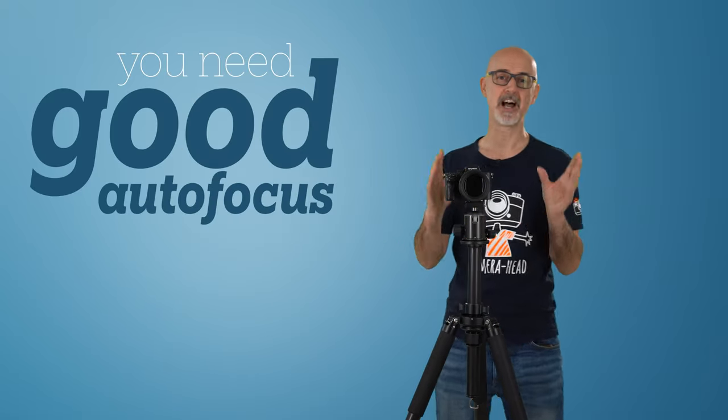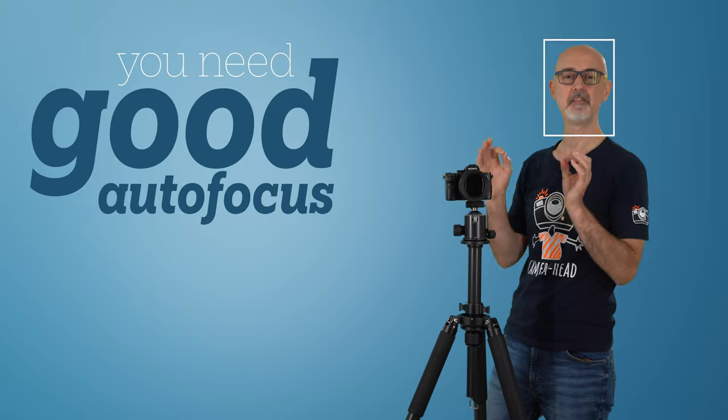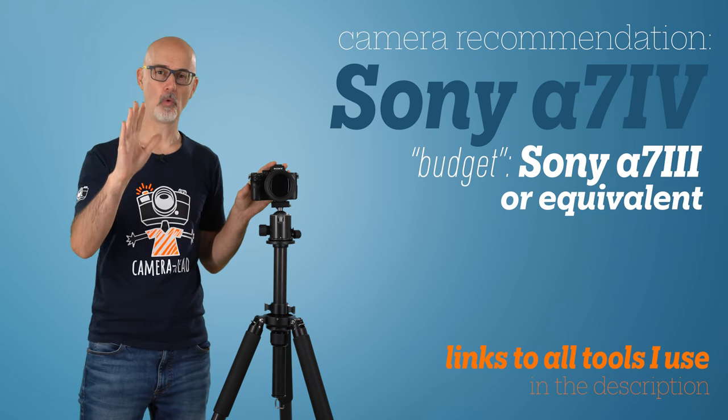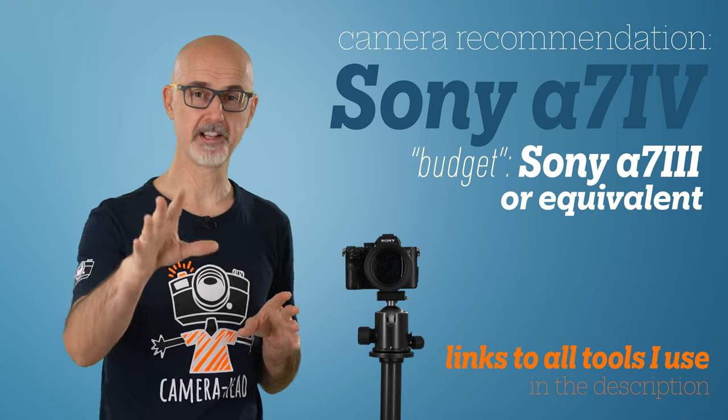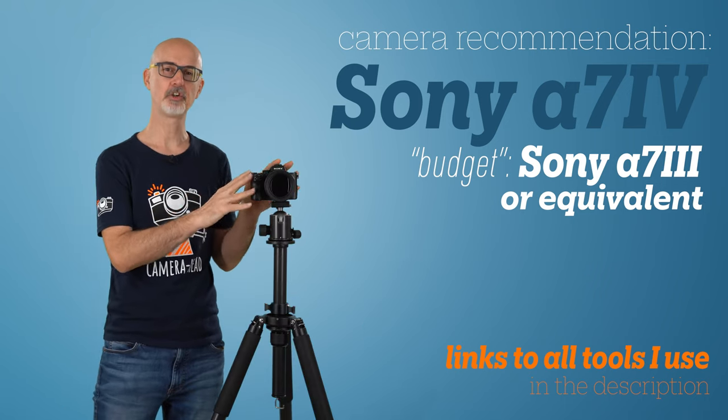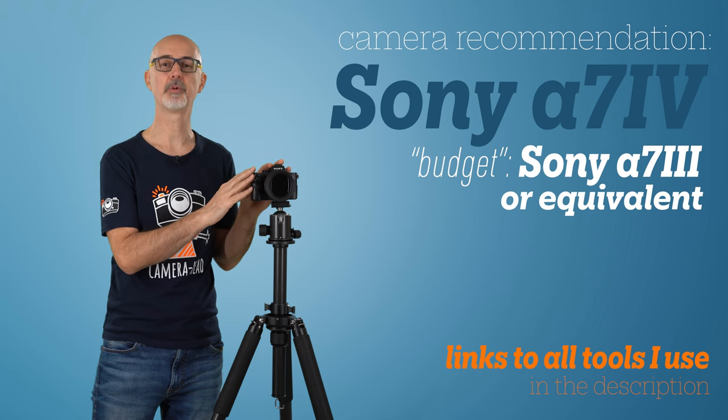The second thing to keep in mind regarding camera choice: if you want to move around in your room, you want a camera that has reliable autofocus and ideally face detection. That way you can make sure the camera doesn't lose focus. I personally use the Sony a7 III and the a7 IV, and while the a7 IV has better focus in general, I hardly ever have any issues with the a7 III when it comes to recording green screen.